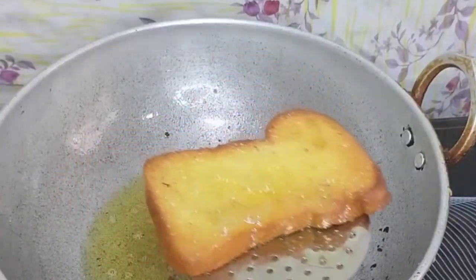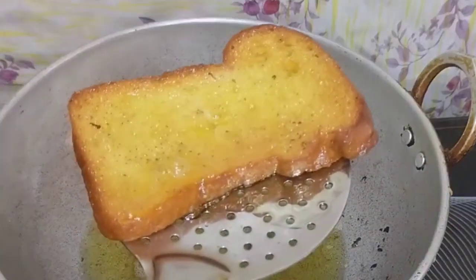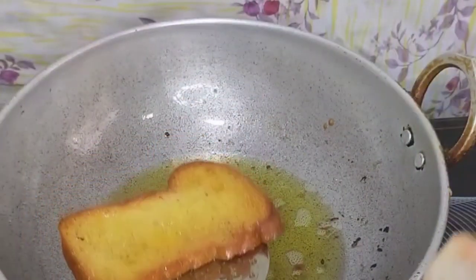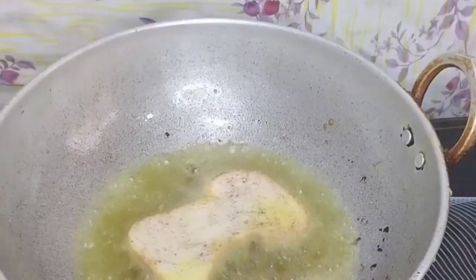It's delicious! It is very delicious and very sweet. Look at how crispy it is. It is very delicious.